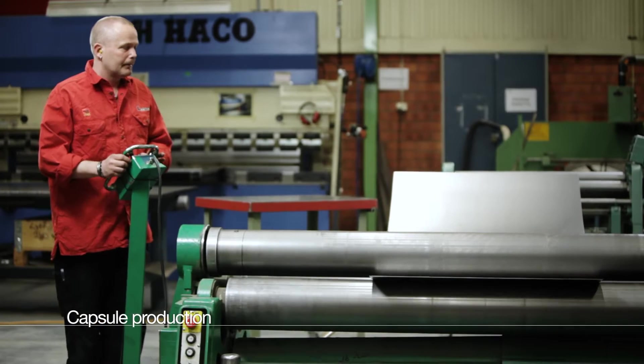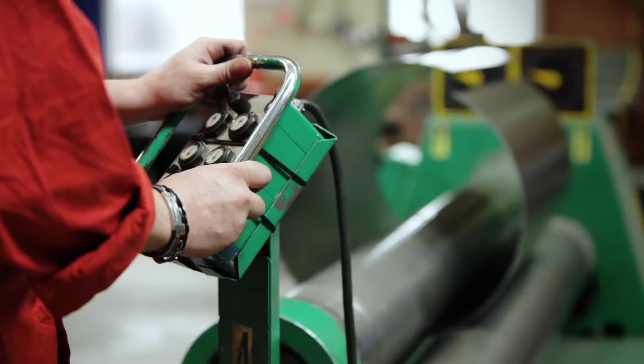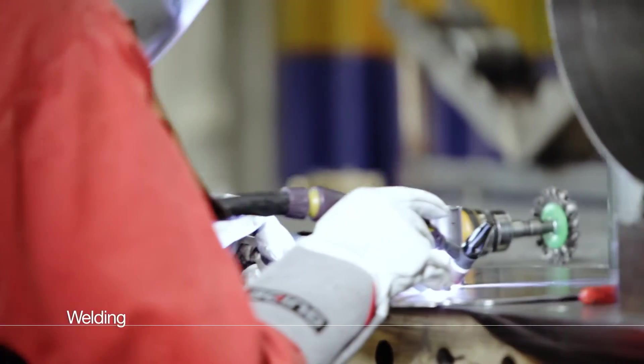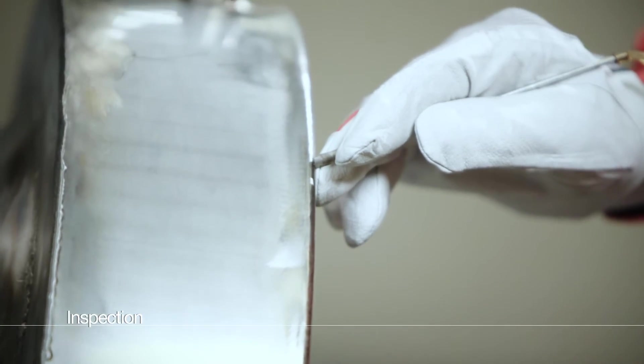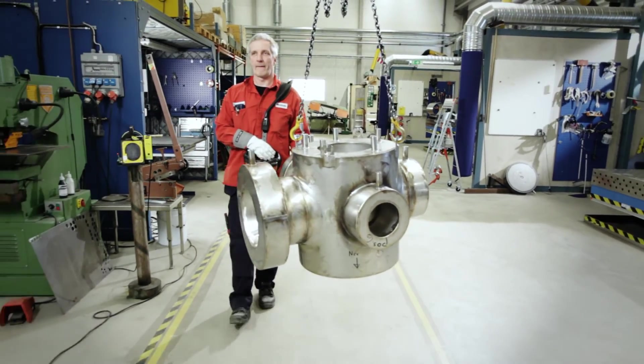Bodycoat's skilled personnel fabricate the capsule from thin sheet steel. Achieving the exact form is vital for the final result, and our unique expertise ensures that this criterion is met every time. All welds are inspected using different control methods. Finished capsule dimensions are checked by laser scanning.